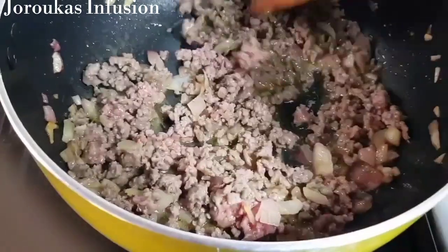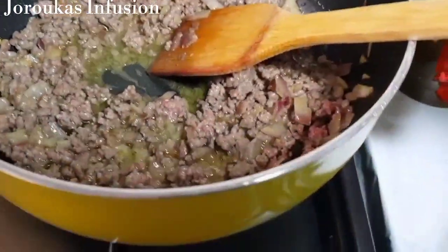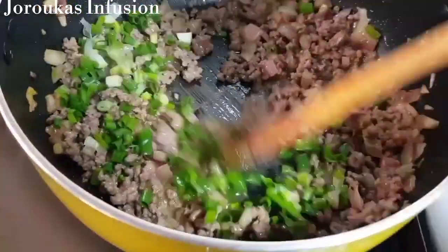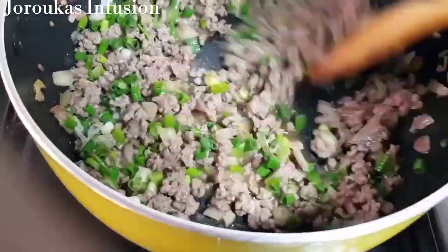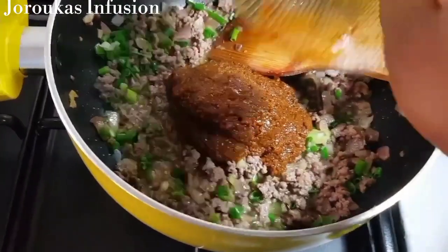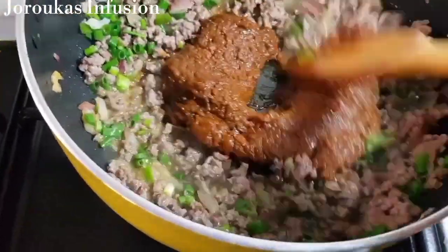Once all that pinkness is off the minced beef, you'll know it's ready. I'm going to add some chopped onions — I'm using a portion now and I'll use the rest for garnishing. The secret to this dish is stew and pepper sauce.